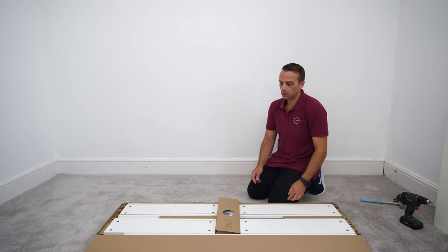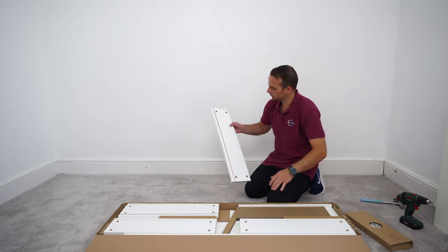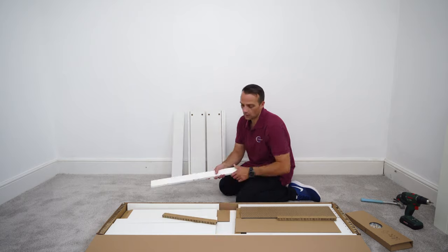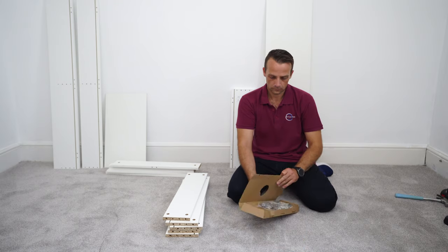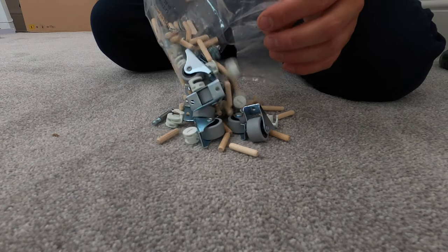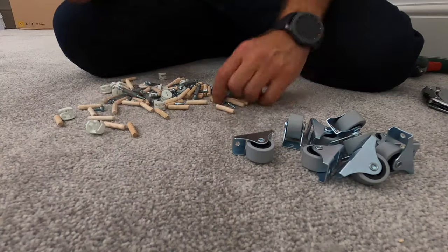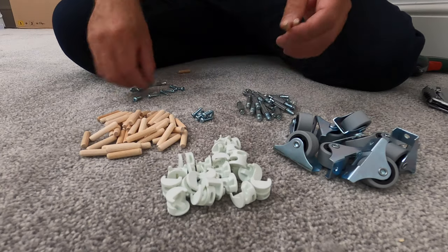You're not going to need the manual from IKEA if you follow this video — I'll just show you quickly how much stuff you're getting. In one box you're getting two storage boxes, as I mentioned: one big and one small. Here are all the fittings you'll get with each box — all the wheels, wooden plugs, locks, everything here for the fittings. I like to organize them so I know exactly what I'm working with.